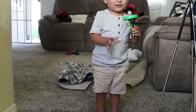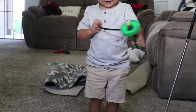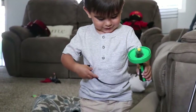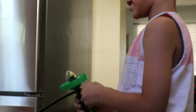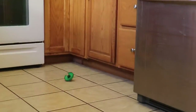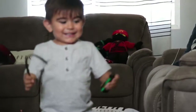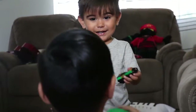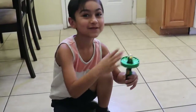One, two, three. One, two, three. Let's go. Hard. Hard. Oh. Wow. Uh-oh. Uh-oh. You did it. You did it. Yay. Yay. Super fast. Try it again. Wow. That was really cool.